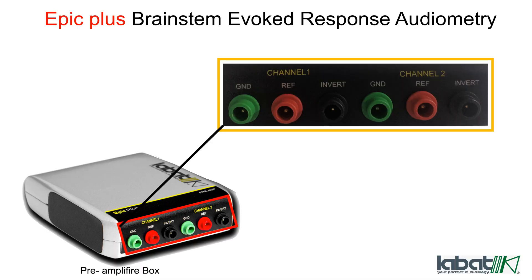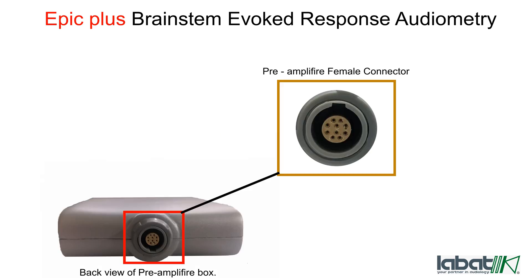The pre-amplifier box has two channels — channel one and channel two — for ground electrodes, reference electrodes, and invert electrodes. The pre-amplifier box female connector is used to connect the main unit to the pre-amplifier box with the help of a pre-amplifier cable.